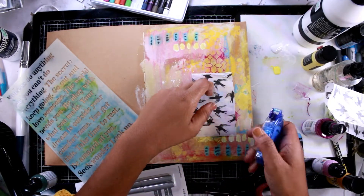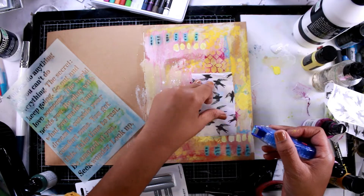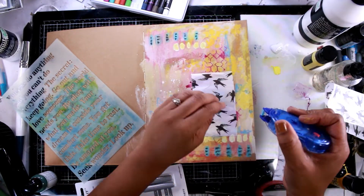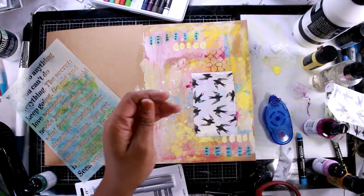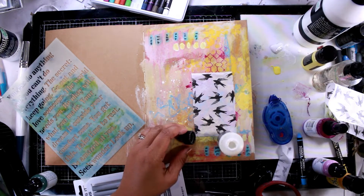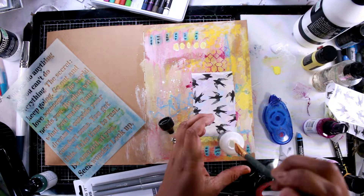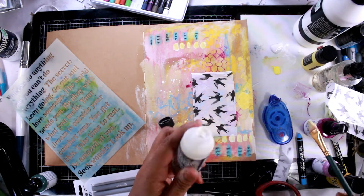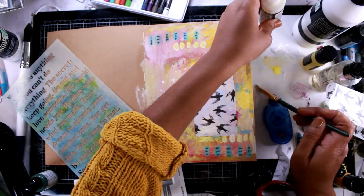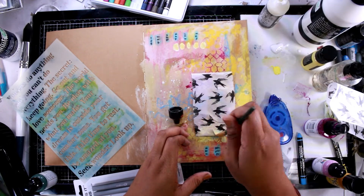I've grabbed my Tombow permanent tape roller and I'm going to try to tape this down to my background, but eventually I realized I don't really want to use that — I wanted this to be a little more translucent. So I'm going to grab some collage medium and use that instead. I typically use permanent tape because I love it, but for transparencies or collage paper, I try to use collage medium to make it more translucent, because I don't necessarily want to see all the white — I want to be able to see the background a little bit more. So I'm just painting over this with some collage medium.